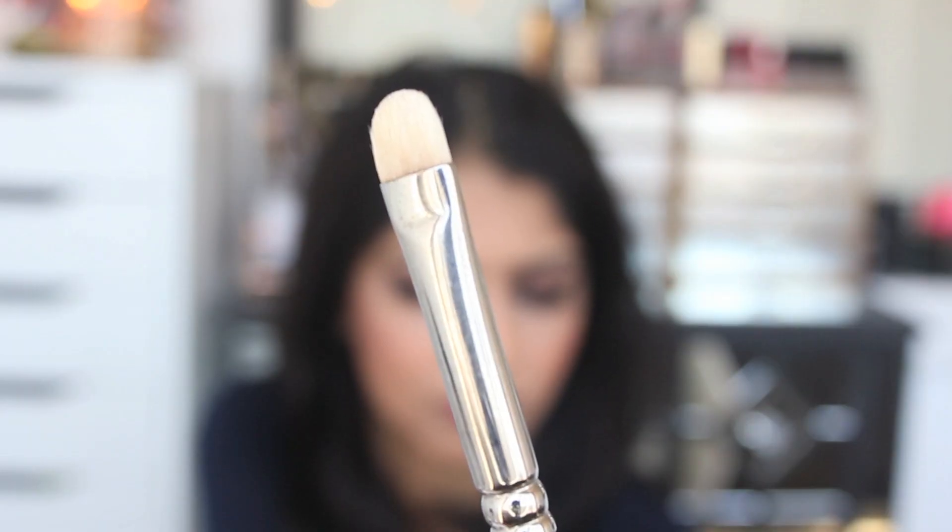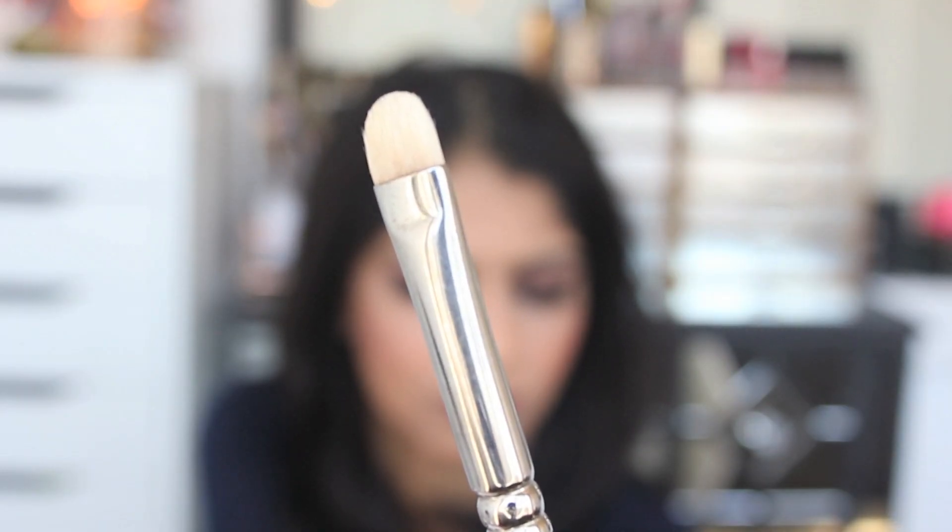We're going to talk about the eyeshadow brushes first. The very first one, no surprise to anyone, is the MAC 239 brush. I think this was my very first MAC brush ever. This is just going to pack the color on your eye — that's basically what it does. It's not used to blend anything out; it's just going to pack the eyeshadow on your eyes. When you buy an eyeshadow palette, it comes with a sponge applicator, and those are completely garbage.